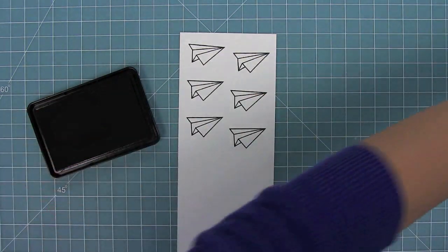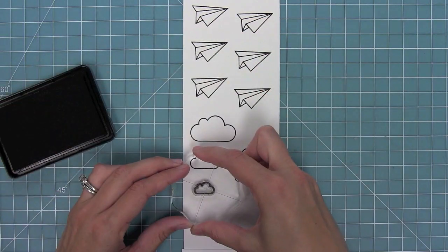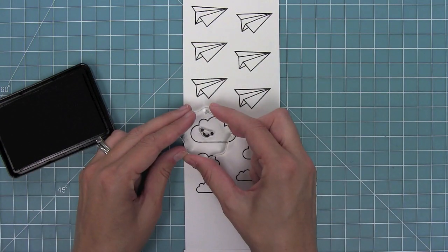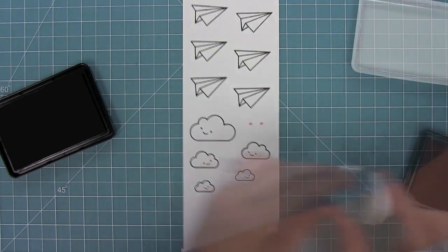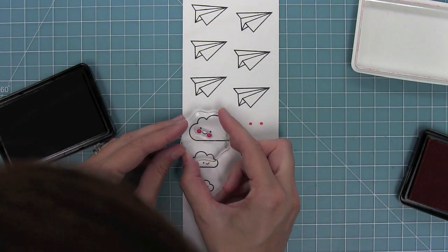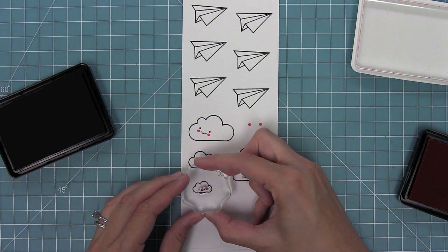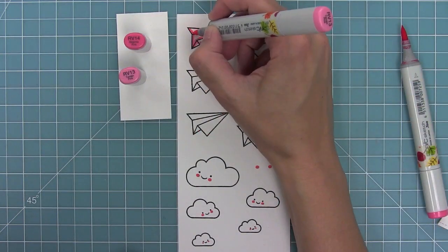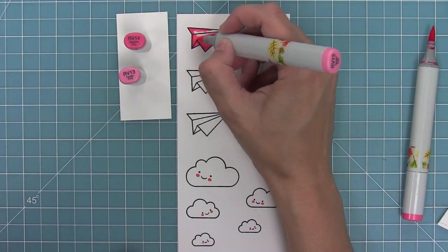I'm stamping out a bunch of paper airplanes and clouds from the Plain and Simple stamp set — six airplanes, a bunch of clouds, and then I'm going to add some smiley faces to those clouds. There are all these smiley faces in the Plain and Simple stamp set, and there are even rosy cheeks in that stamp set. I'm stamping those all out in guava ink and then I'm going to use my Copic markers to add some color to these fun paper airplanes.